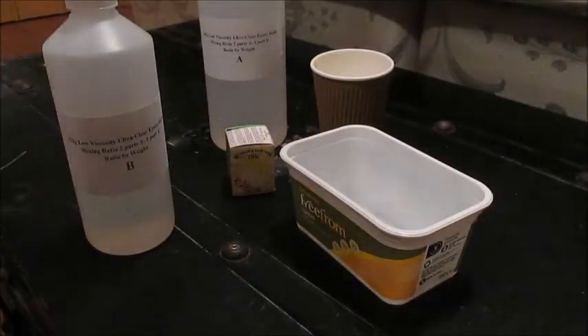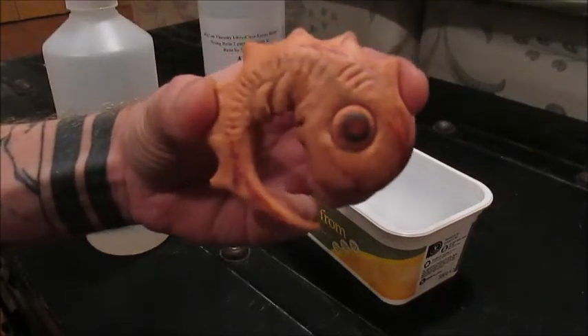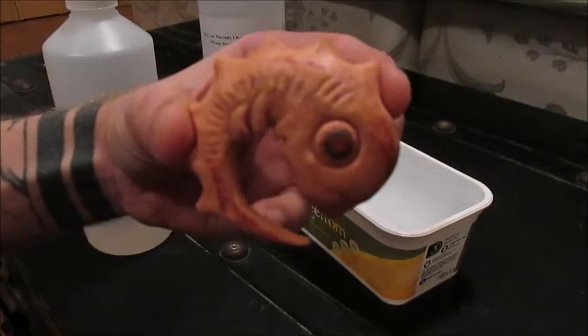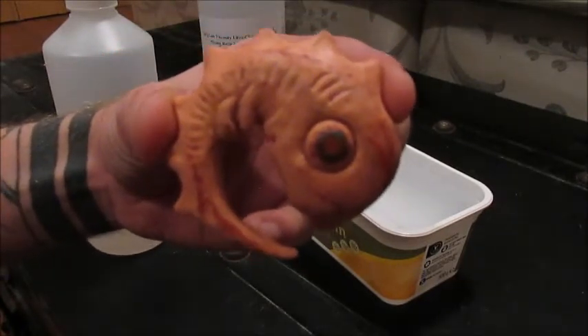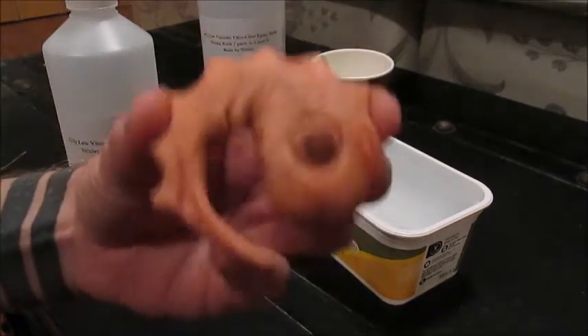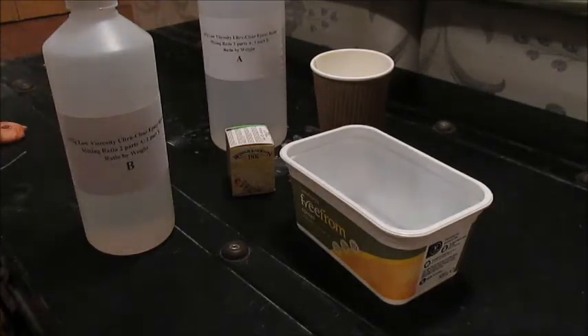After a long time messing around with the plasticine, I am fairly happy with my little Adam embryo. I'm no model maker — I realise there's defects and it's not great detail — but I'm happy with it. It's enough of the project that I want at the moment.